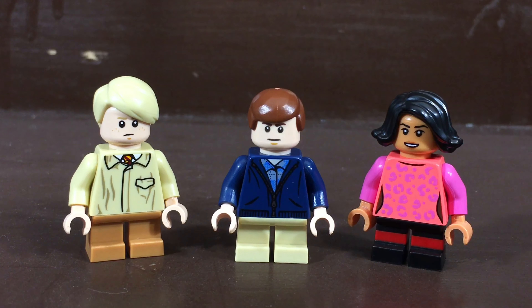So there you guys have it — my three Polar Express customs. I hope you enjoyed this video, as it's one of my favorite Christmas movies and I think it's a pretty good book too. If you did enjoy this video, please like, comment, and subscribe, and as always I'll see you in the next one. Bye and have a great day!